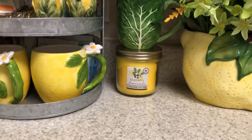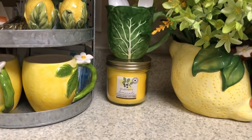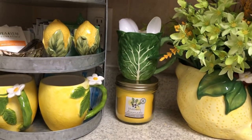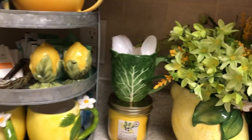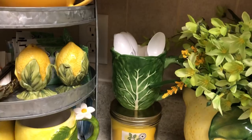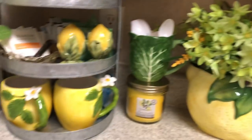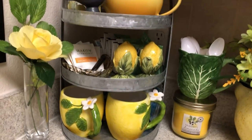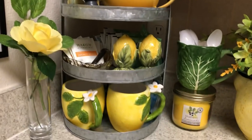And I got that lemon candle from Dollar General. It smells really good too — blueberry lemonade is actually what it is. And then I got my little cabbage leaf cup there just to hold some plastic spoons. And then this tiered tray — I found this at Ross and it was only $13.99. It's a three-tiered tray.